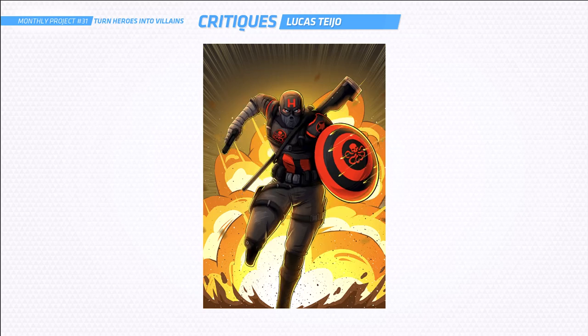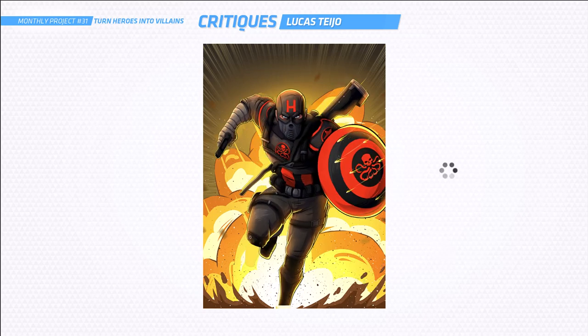So I hope that helps, Lucas. I love your work — I think you're awesome. Done a great job. I love that explosion. Keep it up.